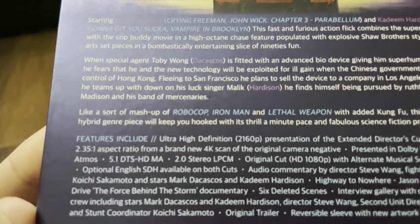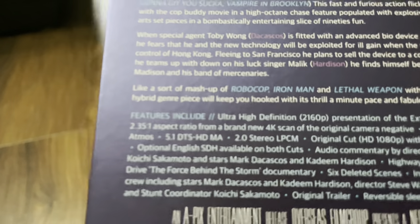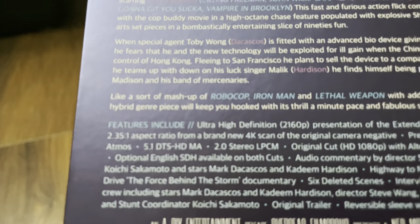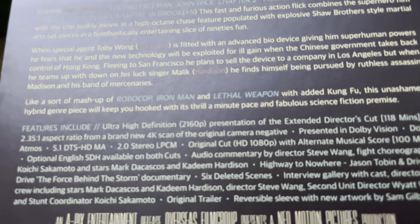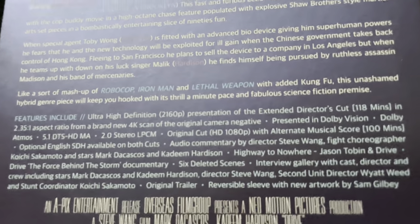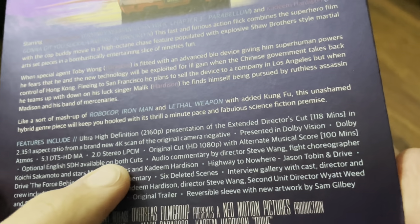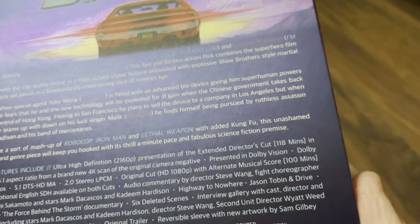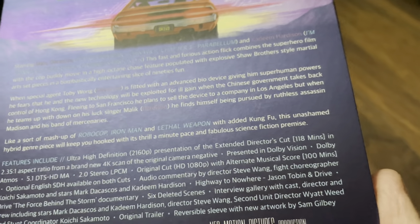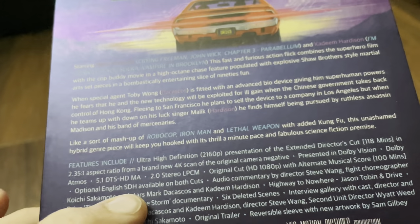Let's check out the back and see what they're going to give us. For this one it's an Ultra HD presentation of the extended director's cut, which is 118 minutes long, in a 2.35:1 aspect ratio from a new 4K scan from the original camera negative. So for their first release it's not an upscale — it's a 4K scan. It's presented in Dolby Vision, which is HDR10 compatible, and it's got a Dolby Atmos track. It also has a 5.1 DTS-HD Master Audio and a stereo lossless LPCM track. The original cut is available in HD 1080p. There's also an alternate music score which is 100 minutes long, so the director's cut is 18 minutes longer, and optional English subtitles on both cuts.